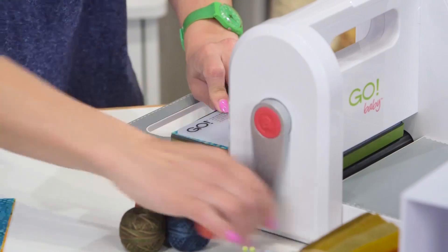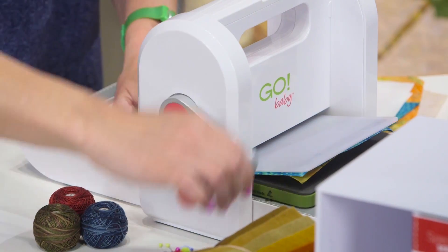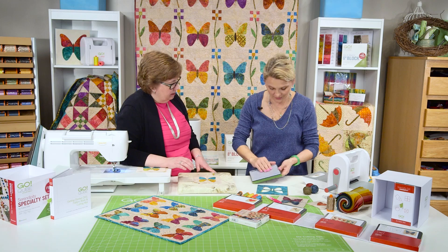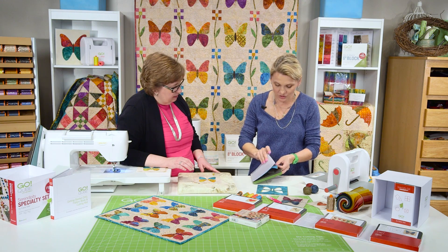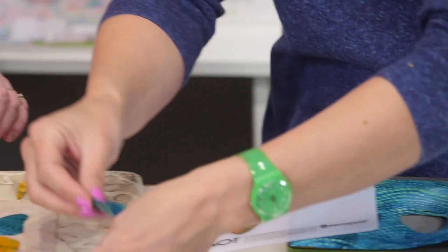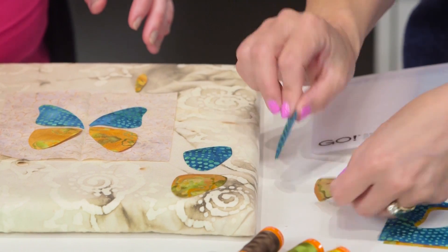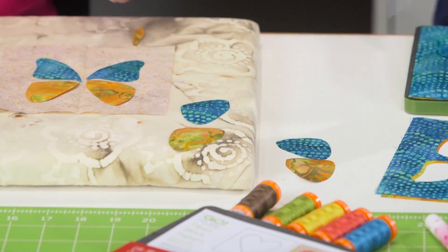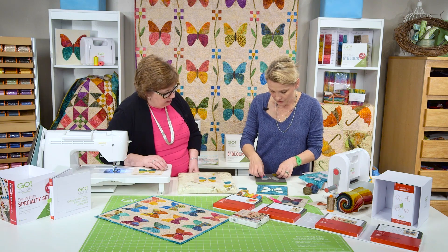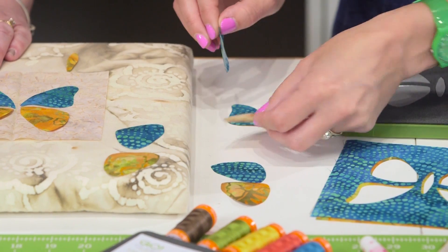Now I'm going to go with my baby and just go right through. As soon as it's finished, I gently move this up — and look at this! Right away you get double on everything. You get doubles on everything — your wings — and then start lining your butterfly centers. So all of the pieces, you have both colors right there.